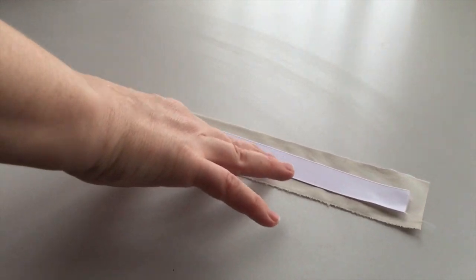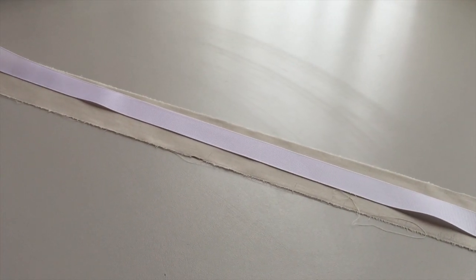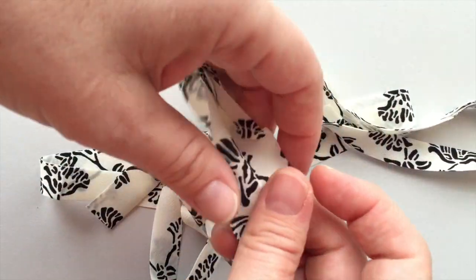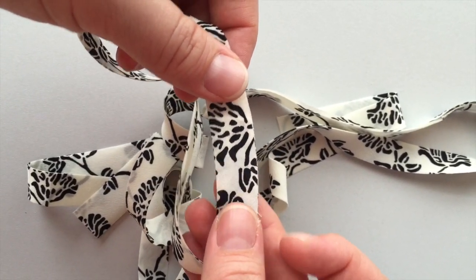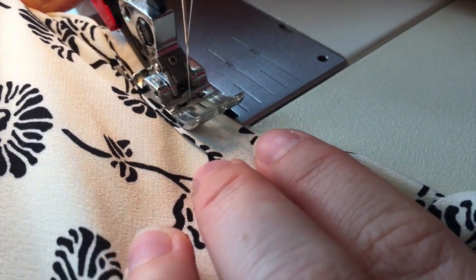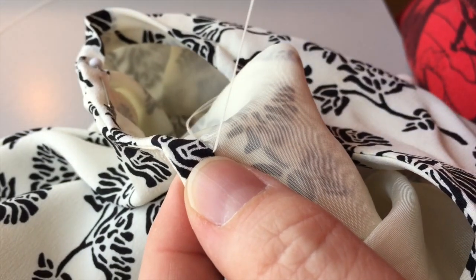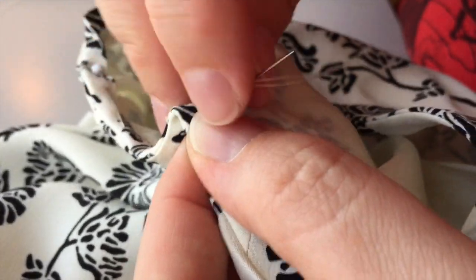For the belt, I use a sateen with a grosgrain ribbon for structure and install my snaps. Bias binding for the armhole is made with a one-and-a-quarter-inch wide strip, sewn to the right side of the dress and then turned and installed by hand.